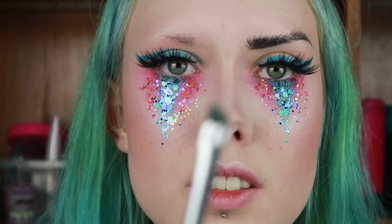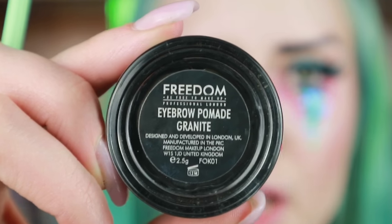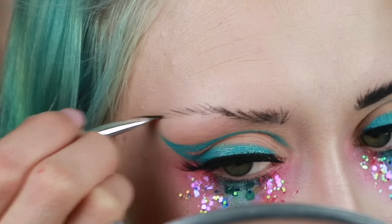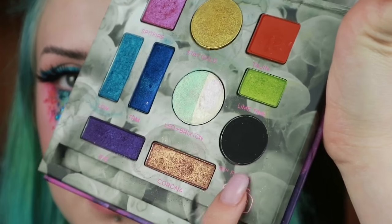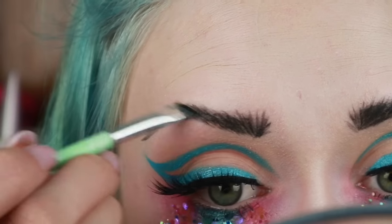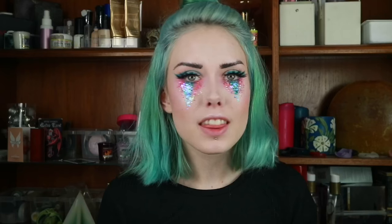For my eyebrows I'm going to take my Essence brush and the Freedom Eyebrow Pomade in Granite, using this to define the brow hairs. Then I'm going to take the shade 13th Floor from the Kristen Leanne Urban Decay palette. This is the finished eye look.